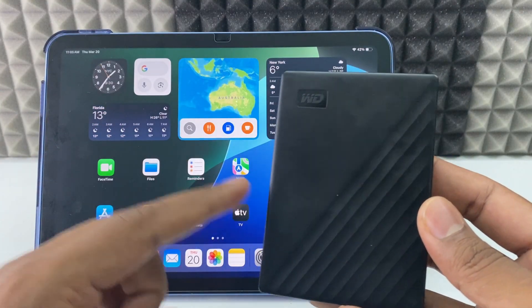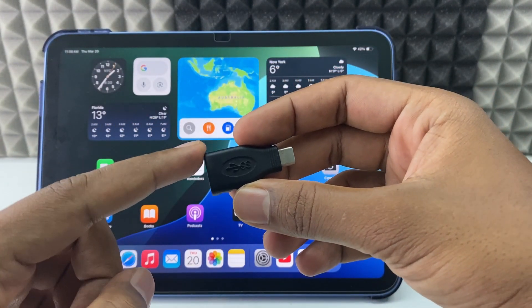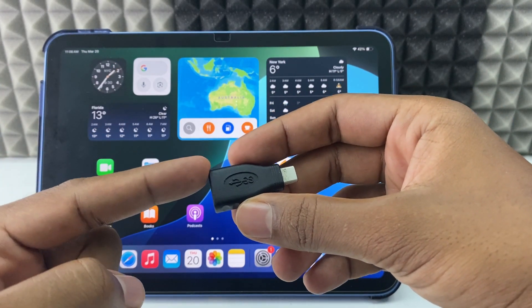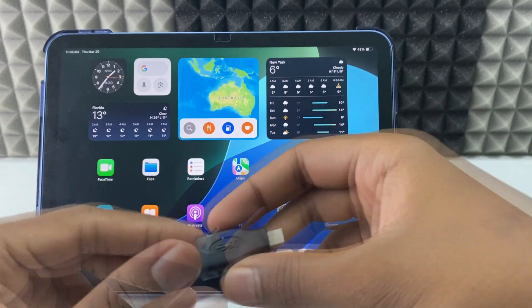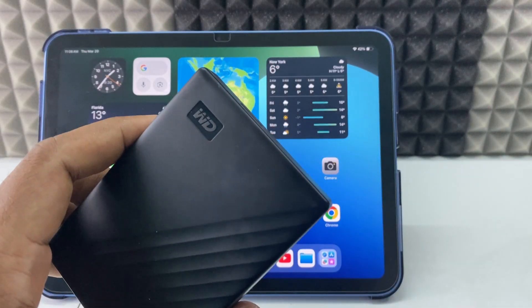If you want to connect your external hard drive to iPad, you just need an OTG adapter. For me it's an iPad 10th gen, so I'm going to use this USB-C OTG. I'll give the product link in the description — it's an Amazon link, so if you wish you can buy that.